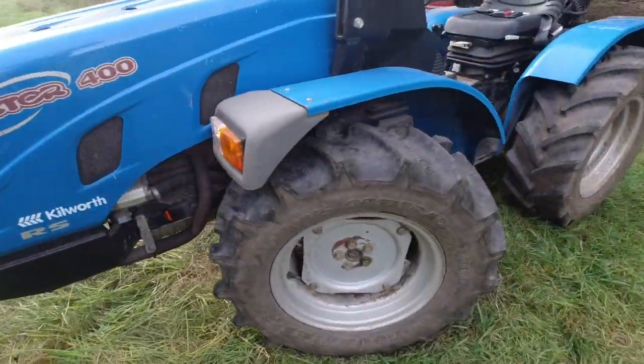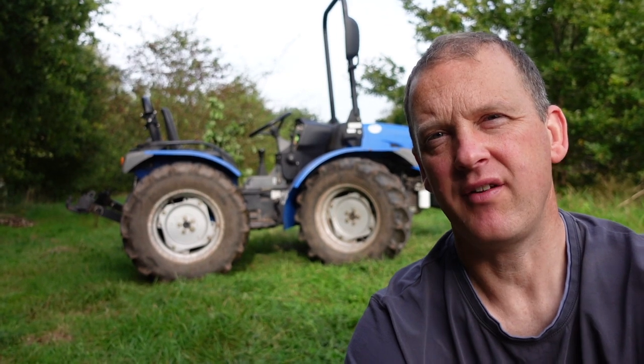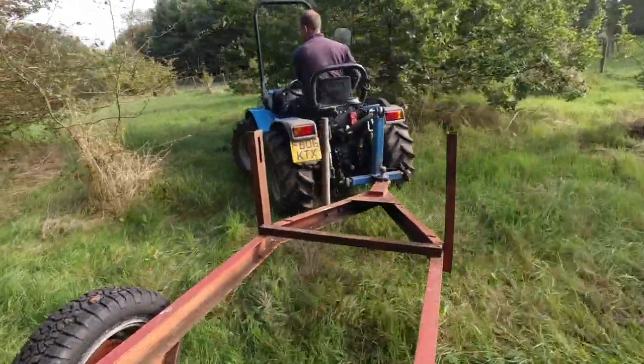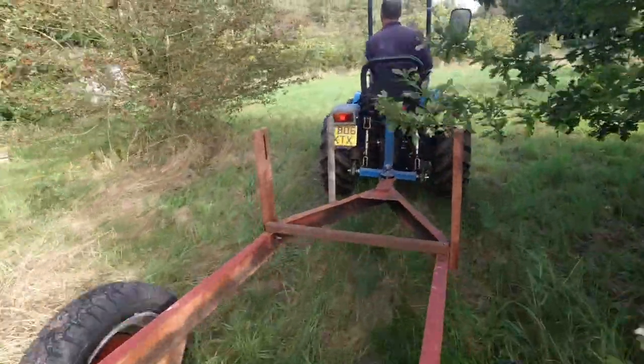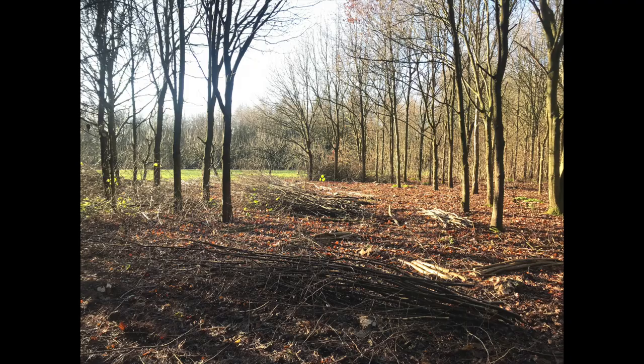Do I like this tractor? Yes, I absolutely love this tractor. Ever since I've been in the woodland forestry style business I've always been seeking an alpine style tractor, because I just think they're really versatile little machines, especially for small scale forestry and coppice work.